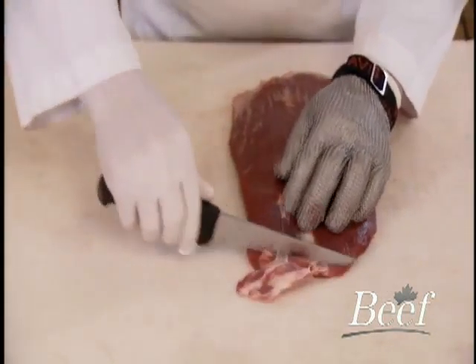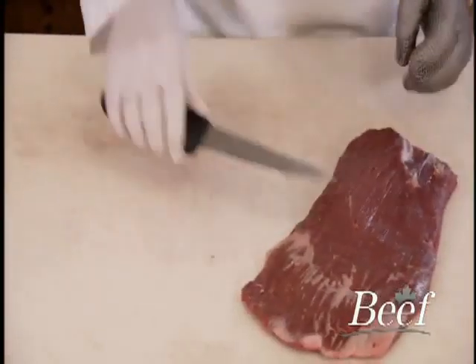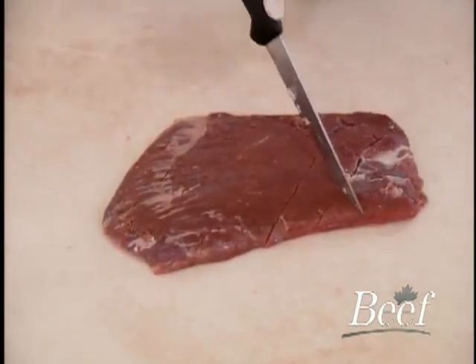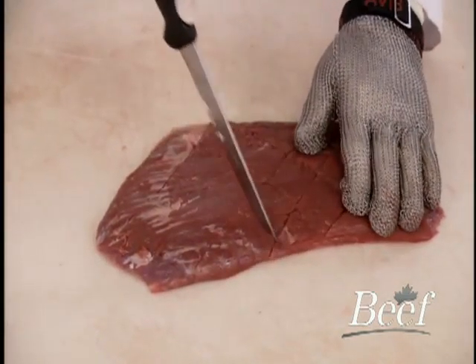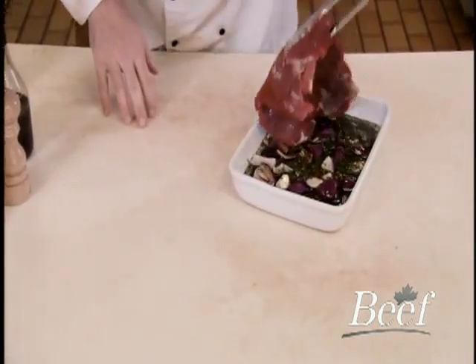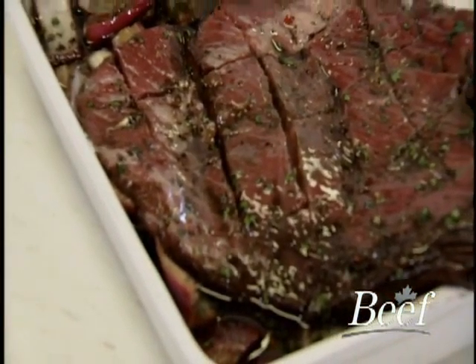Remove any silver skin from the surface by inserting your knife just below the surface and carefully cutting away from you. Then remove any ragged edges. Notice how coarse the grain is. We will score the surface in a cross-hatched pattern to allow the marinade to better penetrate the meat. We apply a marinade to the surface.